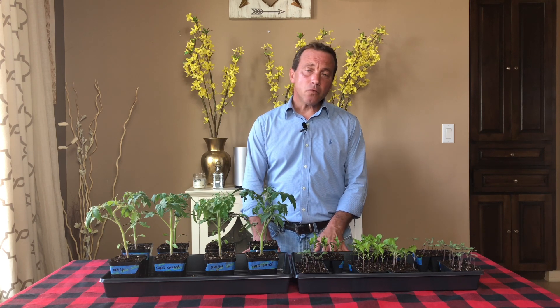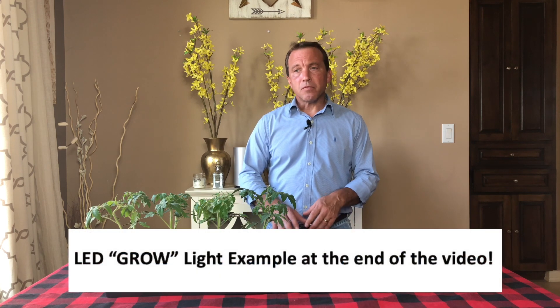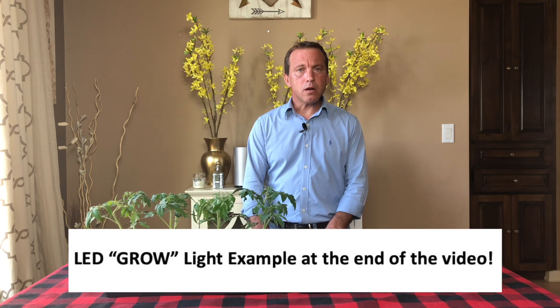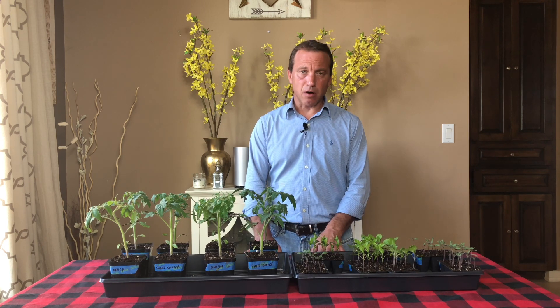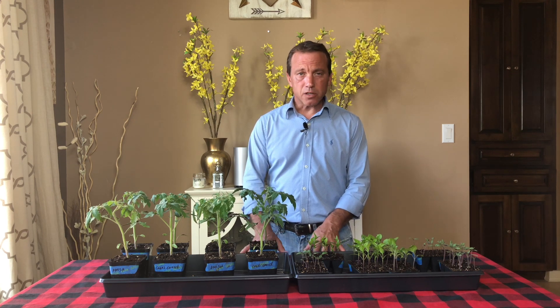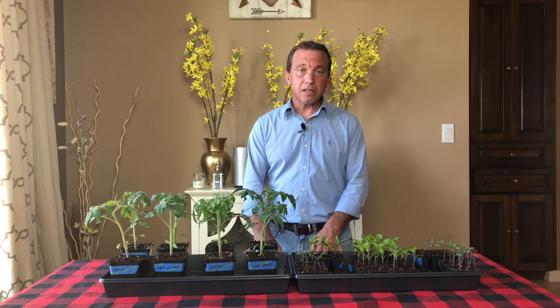The reason why we're not talking about specialized colored LED lights that are marketed to gardeners is because, number one, we want to keep this as simple as possible. Number two, we want to keep this as inexpensive as possible. And most importantly, number three, I want to ensure that if you follow these three simple tips, you're going to be successful the first time you start seeds indoors under lights.